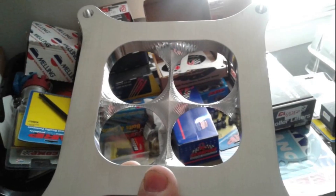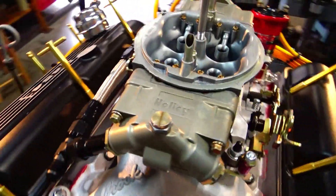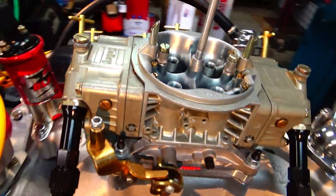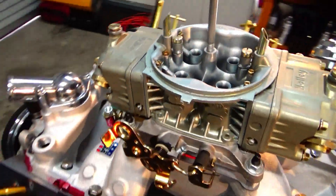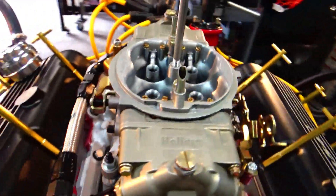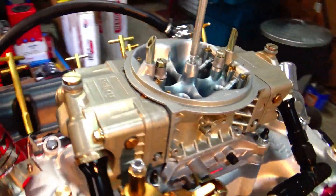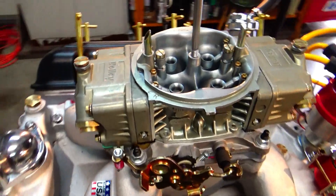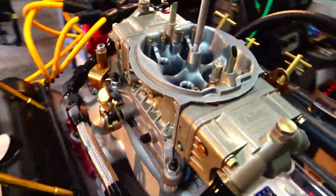Also on the bottom of the carburetor I'm going to be running the super sucker, which is also supposed to give it a stronger signal. So these are the modifications I did to this Holley 1000 CFM carburetor, hoping it'll run well on that 454. If it doesn't, I thought about putting the annular discharge boosters in it — we'll just have to see. If you guys enjoyed the video please give me a like and subscribe if you'd like to. We appreciate you guys so much for watching, thanks so much.